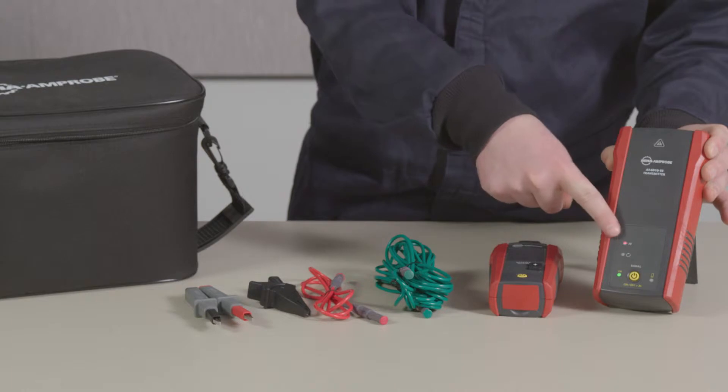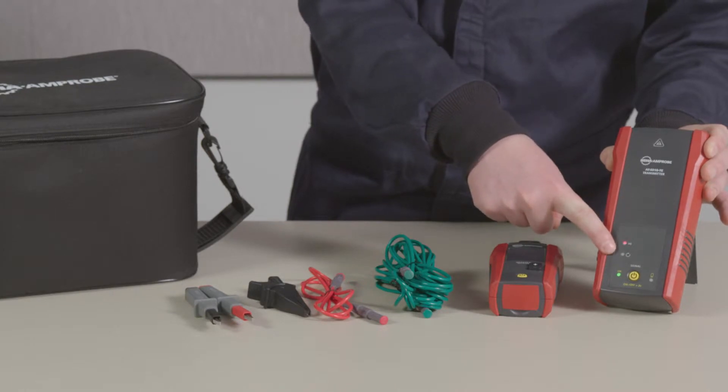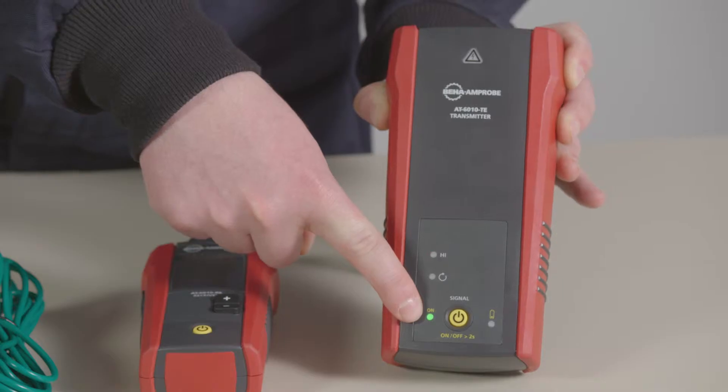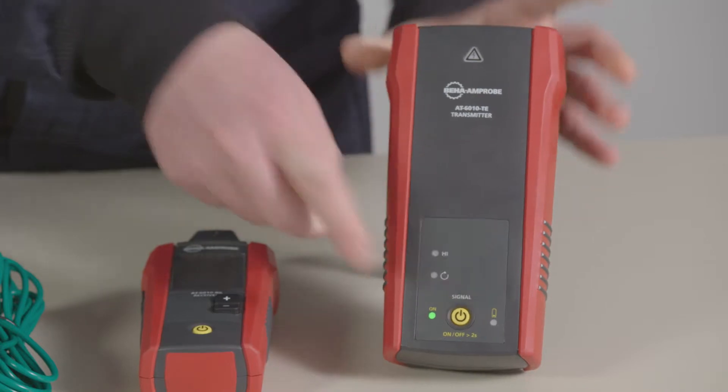High mode is for standard tracing and electrical installations. Loop mode is for finding ground faults in an electrical circuit. You'll also notice a green power indicator light and a low battery indicator.